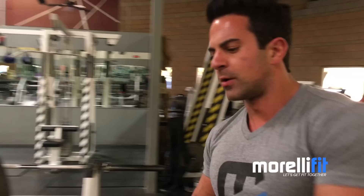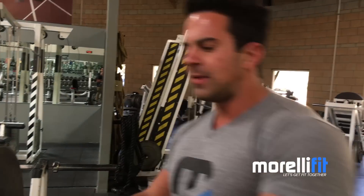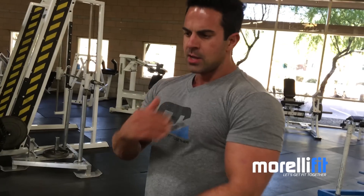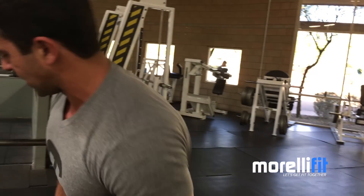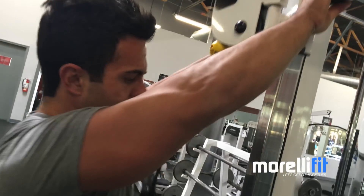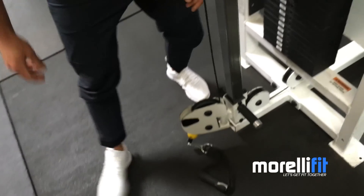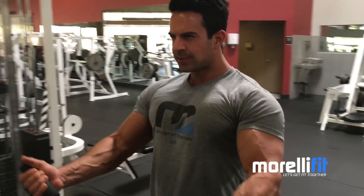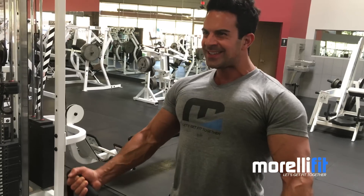Low cable fly — work the bottom of the chest. Even as you come up and through, I'll show you over there, you're still working parts of your chest. The chest is nice and warm, so we don't need any warm-up sets here. I'm gonna do four sets. One of my pet peeves is having to use two different handles with two different grips.